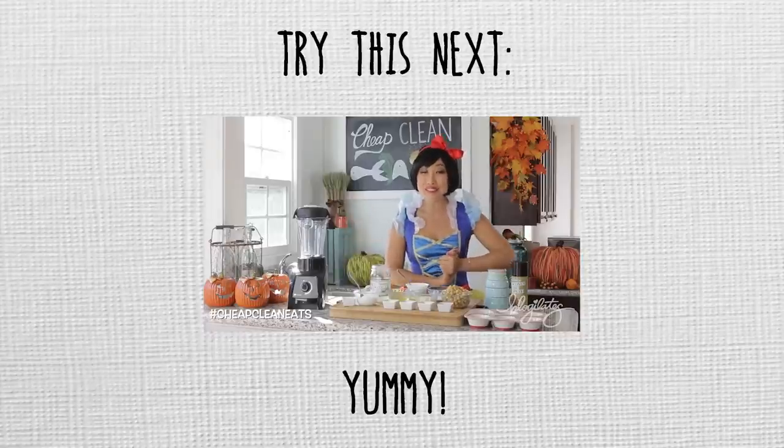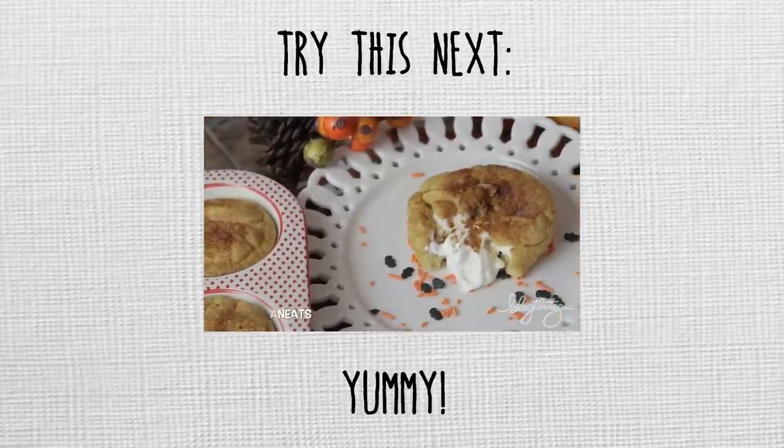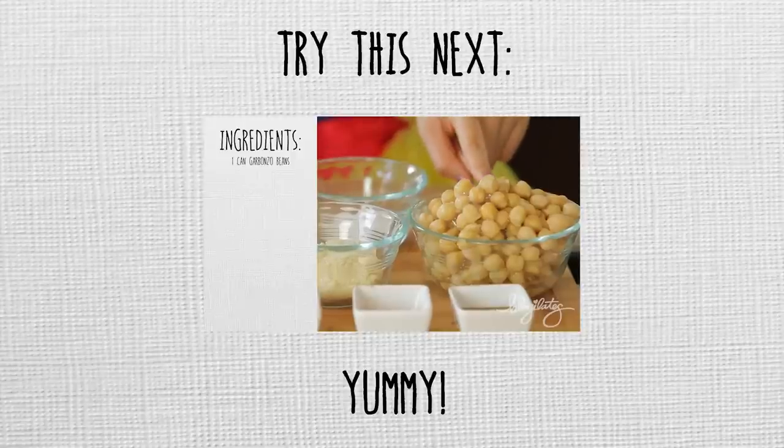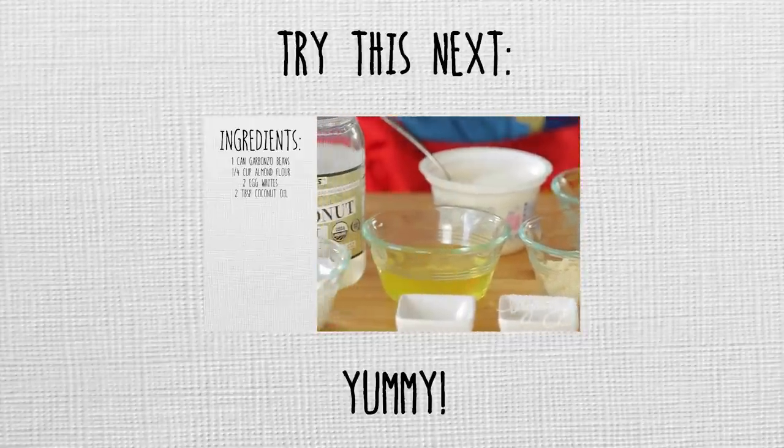Today we're making stuffed snickerdoodle muffins. Doesn't that sound amazing? Here are the ingredients that you're going to need: one can of garbanzo beans drained and rinsed, a quarter cup of almond flour, two egg whites, two tablespoons...